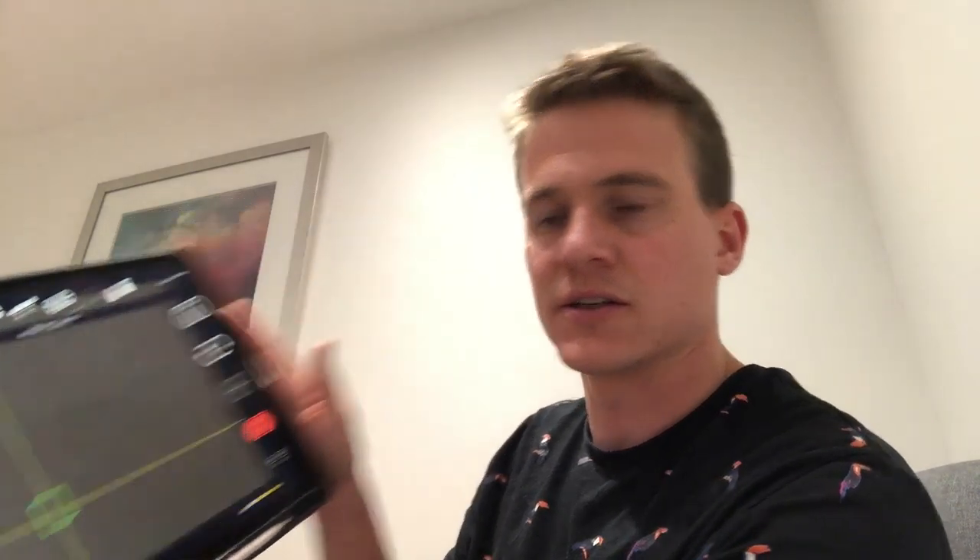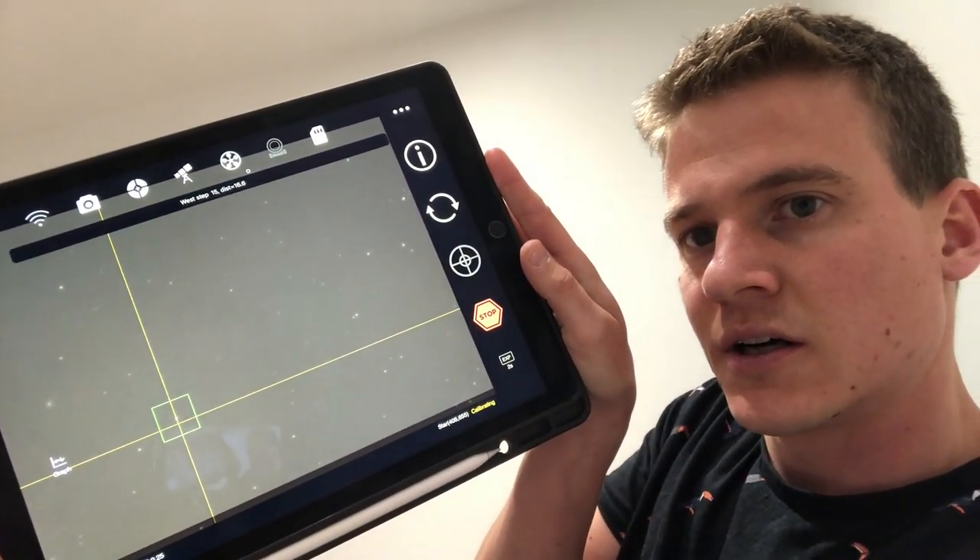So I'm back inside now with the ASI Air on my iPad, just going through calibration. I found a guide star which looks good. Calibration usually takes about five minutes, and then I'll be guiding. Then it's just a case of hitting the auto run button on the ASI Air. I'm really impressed with this setup — it's very simple to use. There are lots of tutorials and guidance on YouTube if you're ever struggling, but I've found it very straightforward so far.